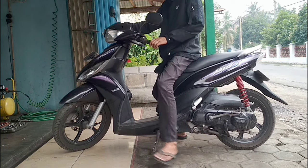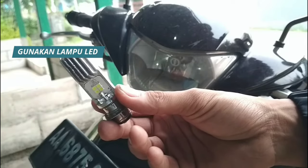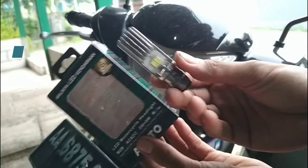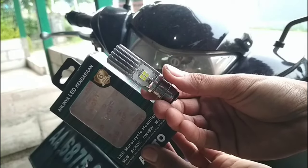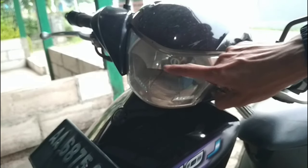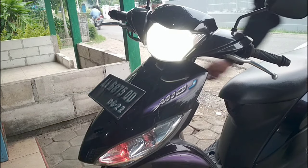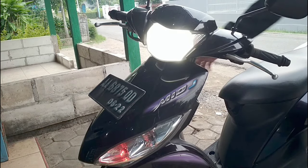Another way to extend the life of your motorcycle battery is to use LED lights. LED lights are energy efficient and consume less power compared to traditional bulbs. By replacing your motorcycle's lights with LED bulbs, you can reduce the strain on the battery and increase its lifespan.